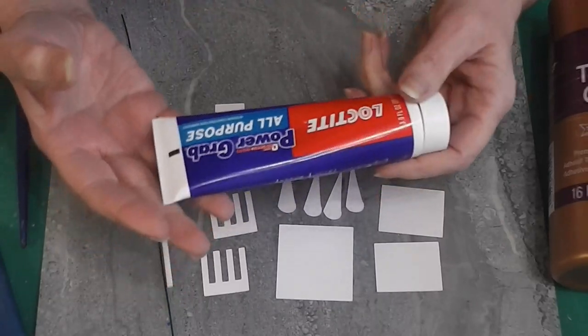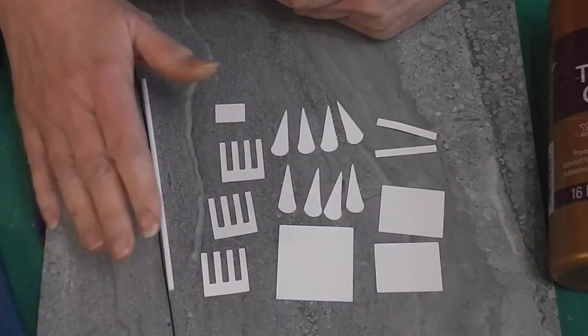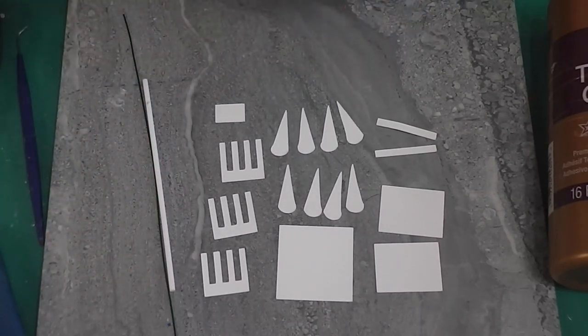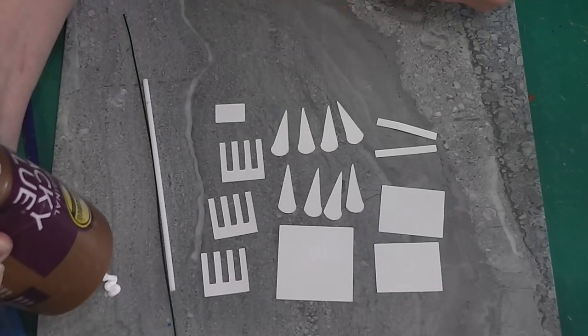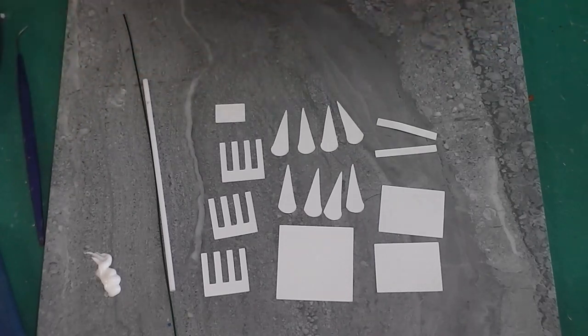I bought this at the Family Dollar. Caulking would probably work — something that can make this wire stay inside of the straw and stay stable. Our tacky glue isn't going to do that. So let me get some glue out here on my tray and let's get started putting these pieces together.